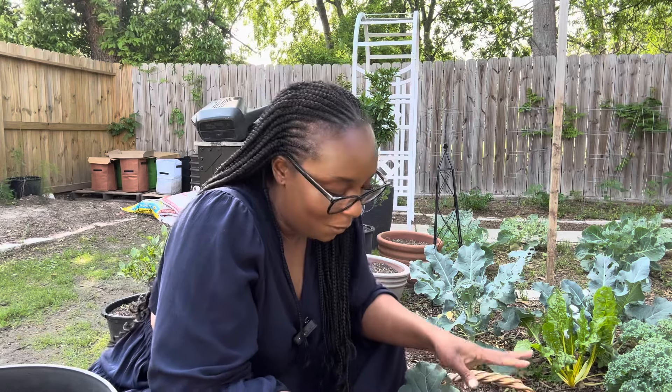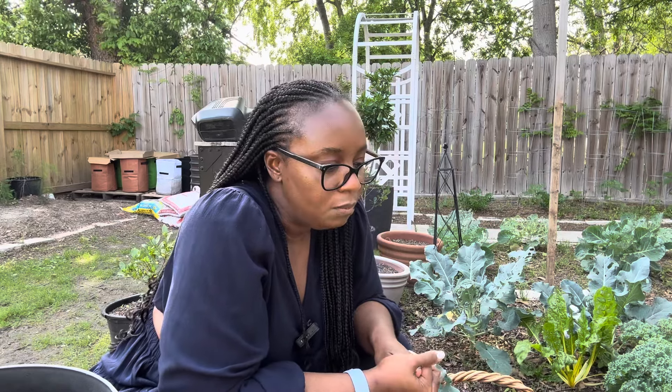Today we're going to be harvesting our broccoli. Let me give you guys a quick glimpse of some of the broccoli we have. I'm not going to harvest them all — I do want to leave one or two plants out here for the pollinators. I'm not going to harvest the seeds because they were a hybrid variety and I want to save heirloom seeds moving forward. So let's go ahead and show you guys some of the broccoli heads. Oh my goodness, they are just so beautiful.